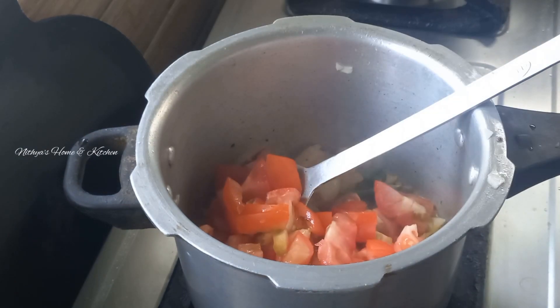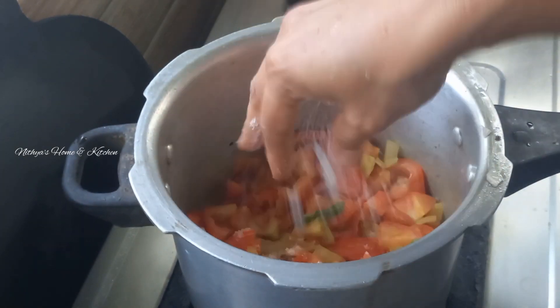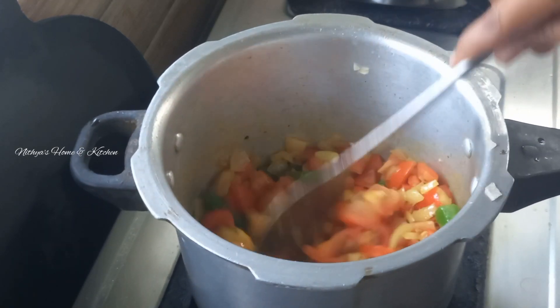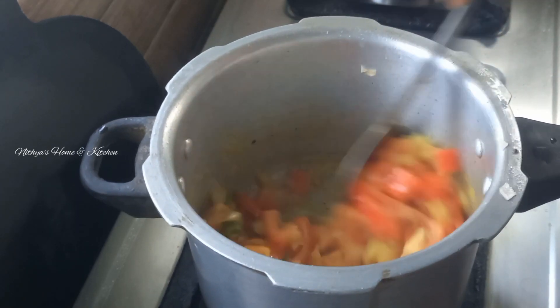Cut 4 medium-sized tomatoes. Try to cut a little bit longer.